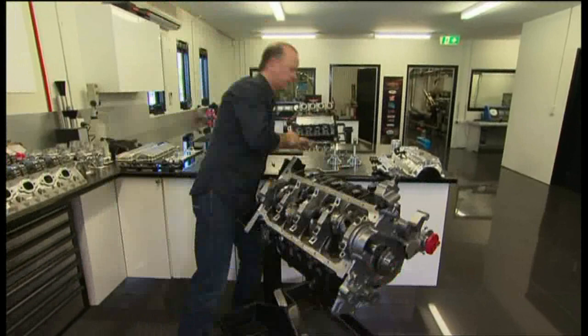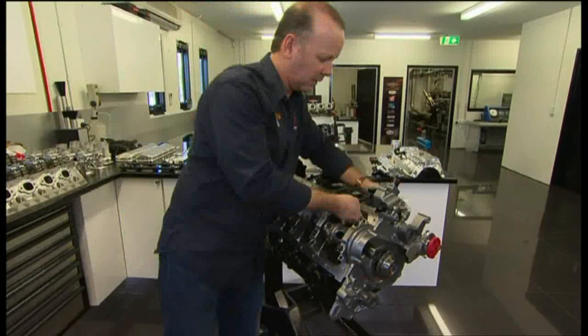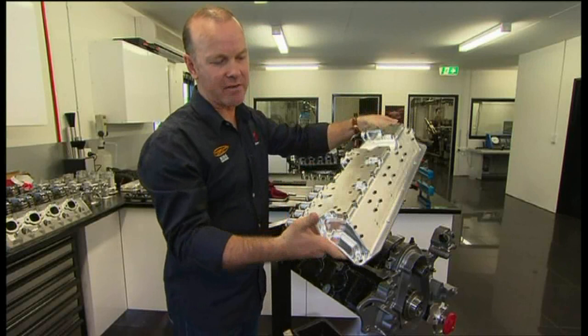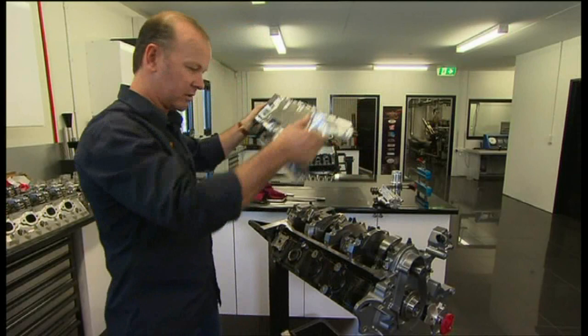$1,000 for a set of these bolts. Now this is an area of serious development — this is the sump. That is milled out of a solid chunk of aluminium: 15 hours on the machine. Absolutely stunning bit of engineering.